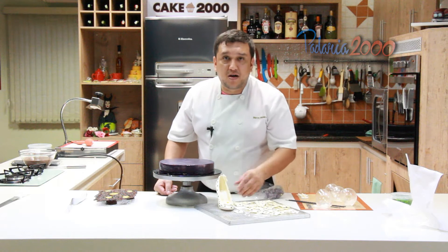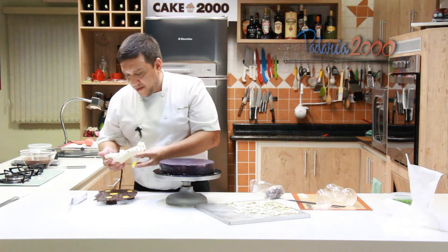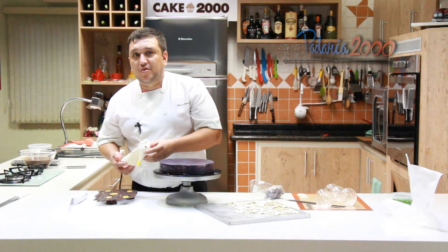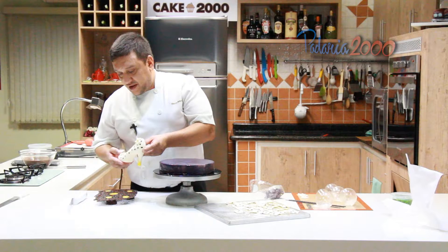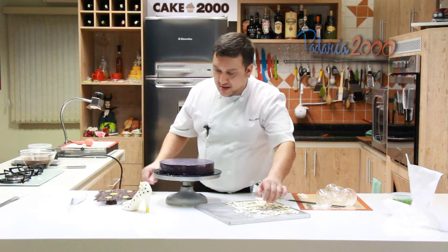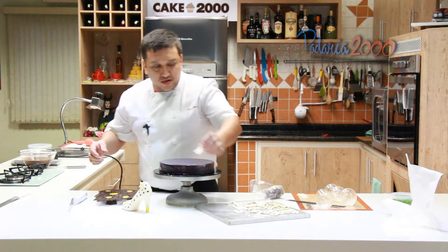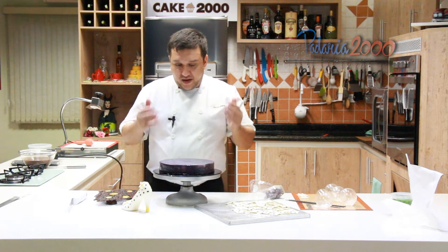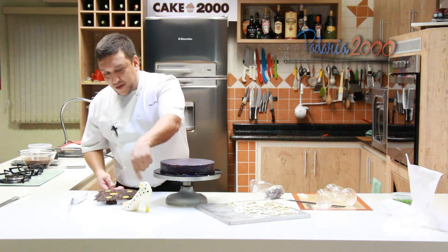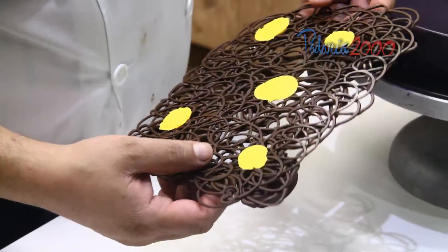Então eu fiz para vocês aqui uma demonstração, uma ideia. Fiz aqui um sapatinho — temperei o chocolate certinho, branco. Apliquei dióxido de titânio, que você encontra no Armazém 2000. Fiz umas florzinhas com pasta de chocolate, com dióxido de titânio também. Fiz umas decorações aqui — plaquinha de chocolate condizendo com o sapatinho, umas bolinhas, um chapisquinho de amarelo. Coisa simples, para a gente poder reproduzir e fazer para a nossa mãe.